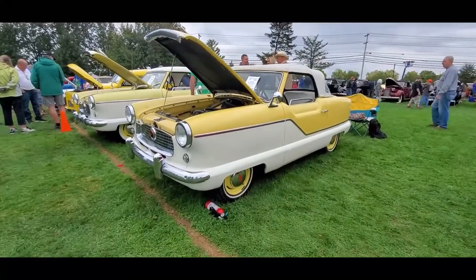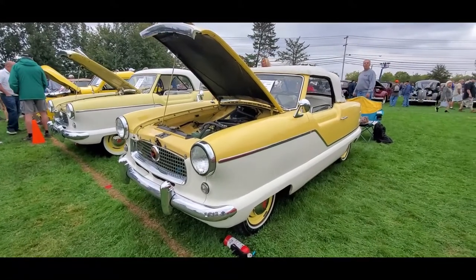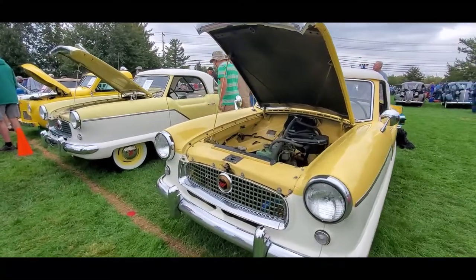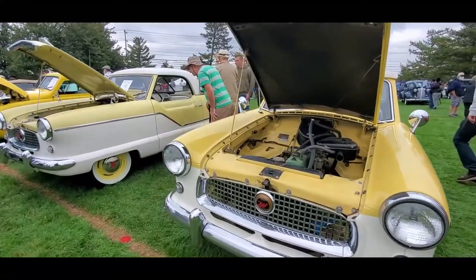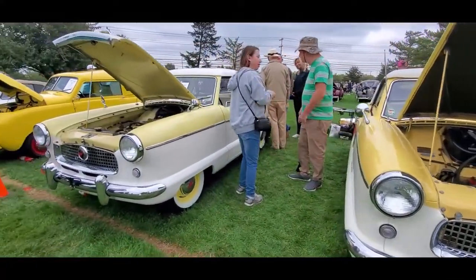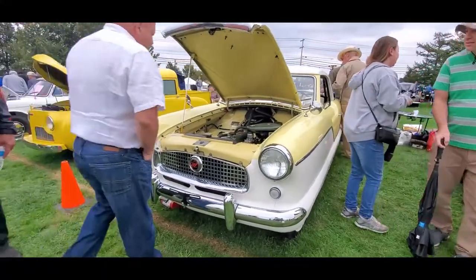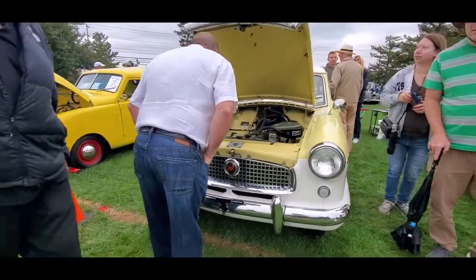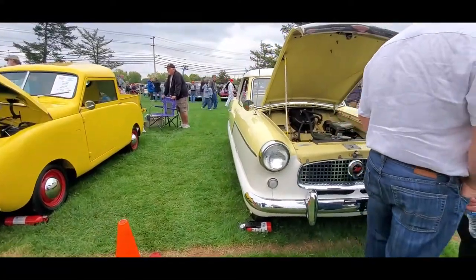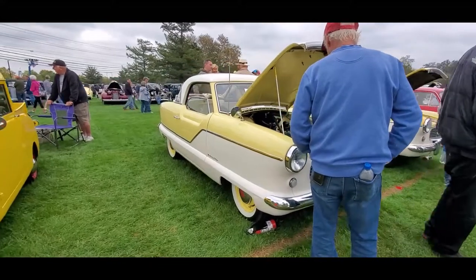Let's go for some more mishmash. This is the Nash Metropolitan, of course built in England by Austin, with a four-cylinder Austin engine under the hood - or bonnet if you prefer - rear-wheel drive, front engine. These are quite popular indeed. They were built under three different names: Nash, Hudson, and Metropolitan.